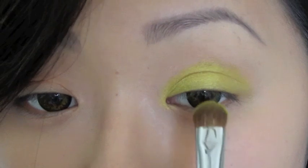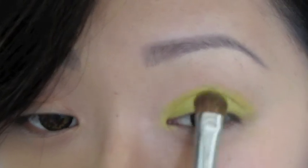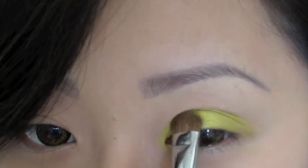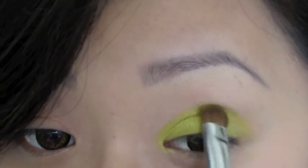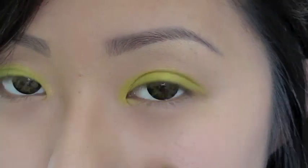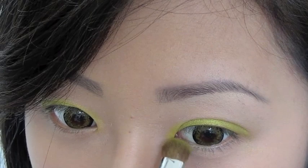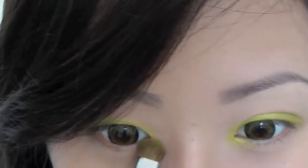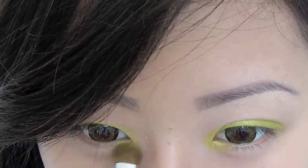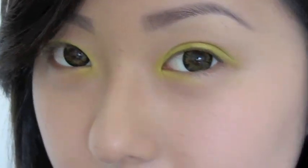I'm going to apply one more layer. Now without picking up any color, just use what's on the brush and bring the eyeshadow just around the inner corner of your eye. And now we're done with the Sweet and Punchy.